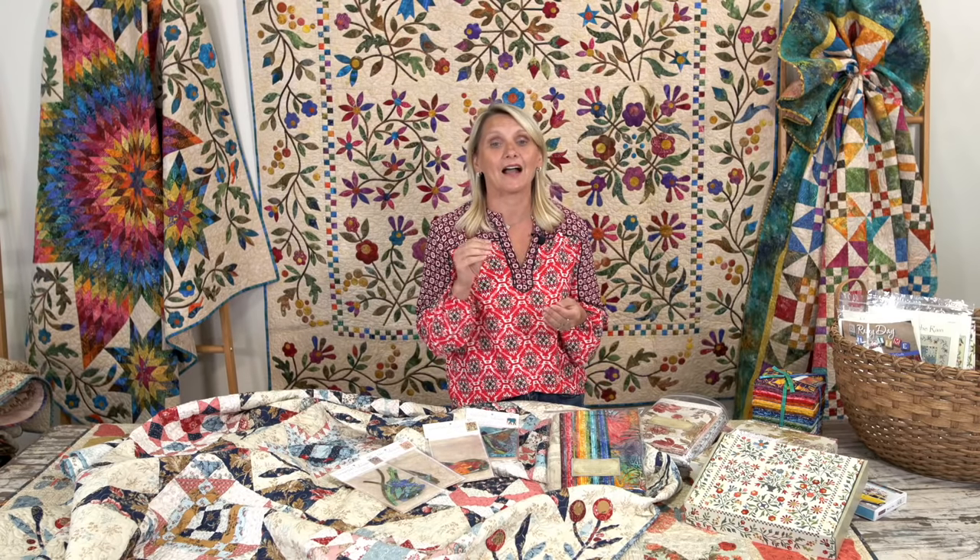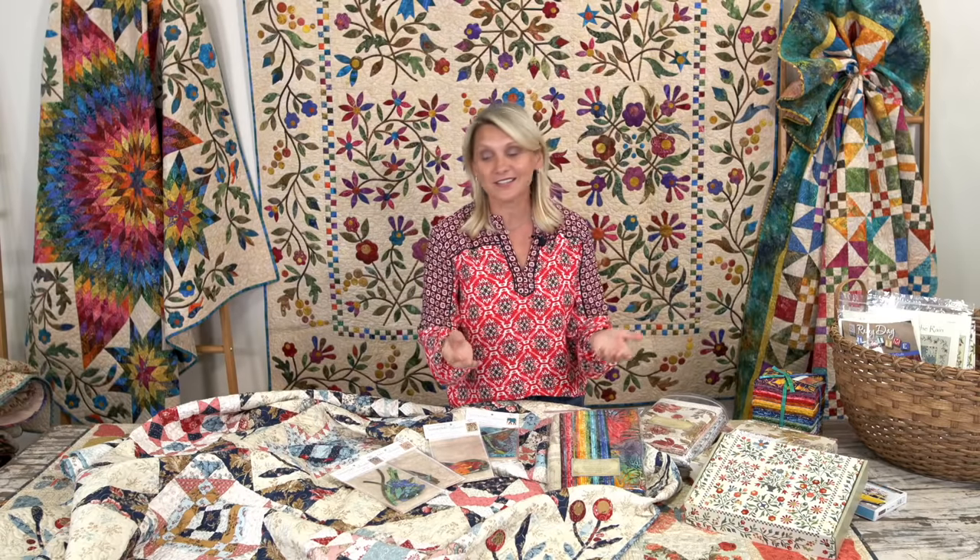We had a question about machine appliqué wanting to know what threads you use in the bobbin and for the top. For machine appliqué I always use cotton thread in my bobbin, and I use 2370 because it's a little bit darker — it's a taupe that blends beautifully with any of my colors on the top. I love using cotton in my bobbin because when I finish my blocks I can turn them from the back and press them, and everything is just beautiful. I never press my appliqué blocks from the front unless I'm using a pressing cloth. I'm going to show you some tips and how-tos, so stay tuned — I'm making sure I focus on the things you're asking through the questions.